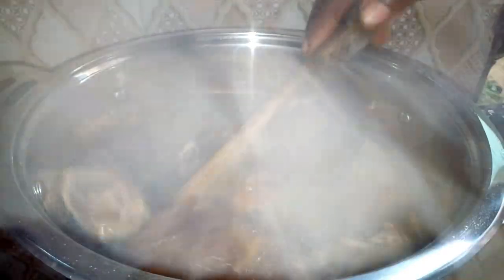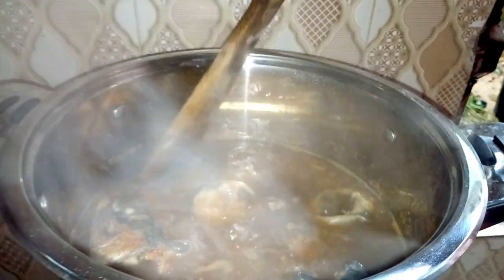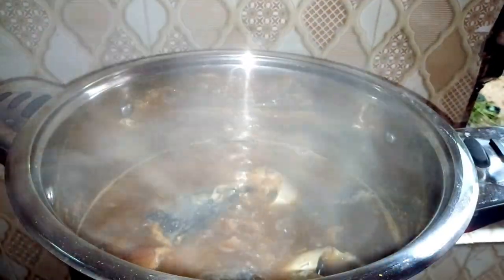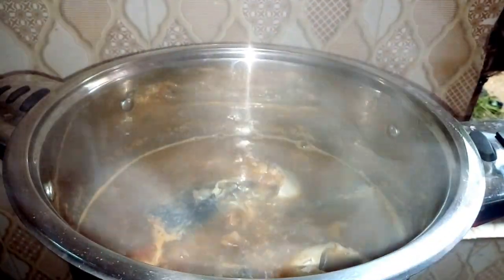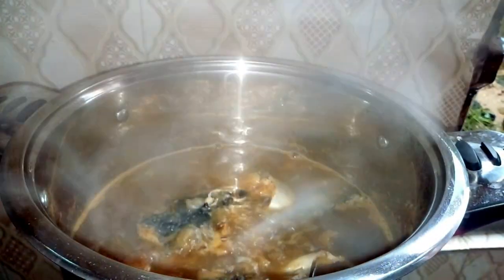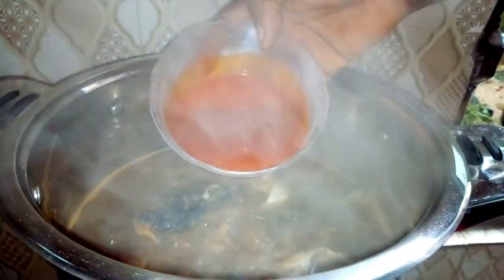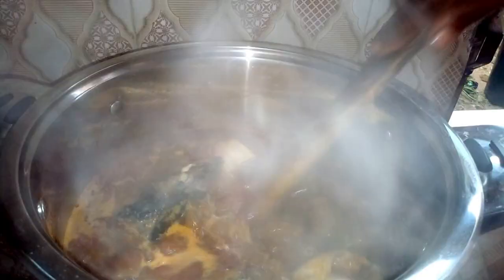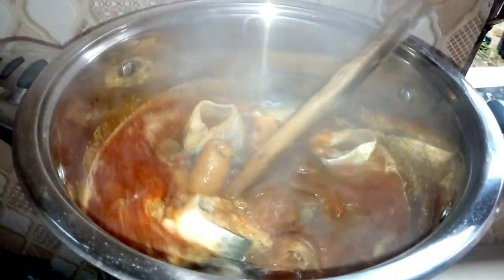Our soup is cooking very well. Turn it and then taste for salt before adding palm oil. It's very sweet! You need to add your palm oil. Wow, this soup is going to be superb!